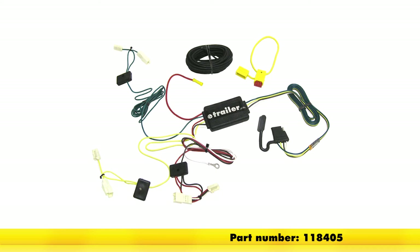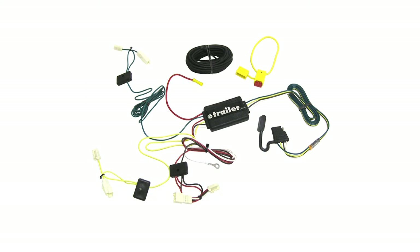Today is the 2009 Toyota Camry. We're going to install part number 118405 from TowReady. This is the T1 vehicle wiring harness with four-pole flat trailer connector.